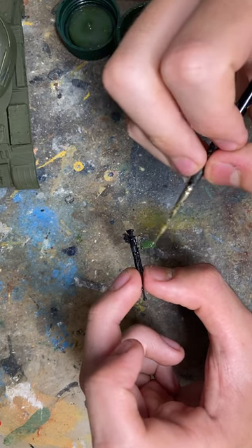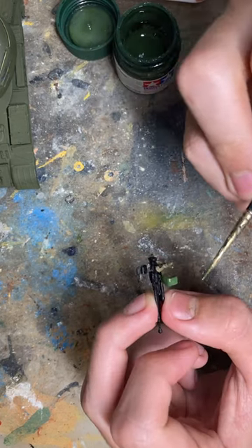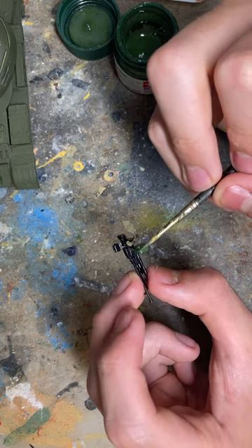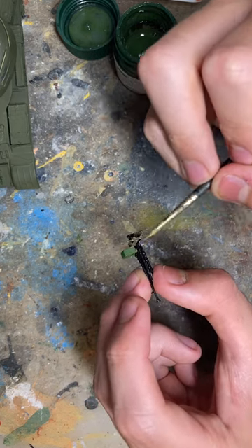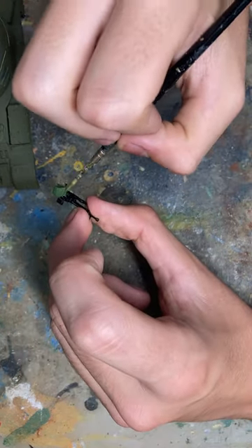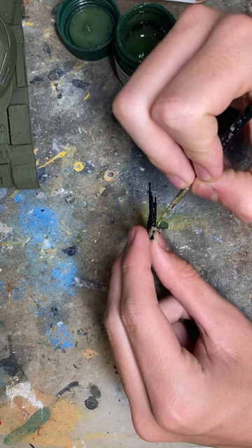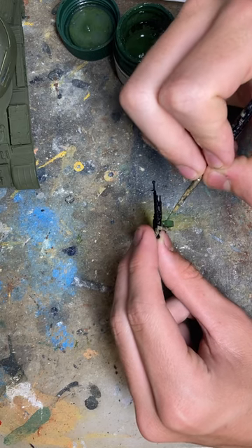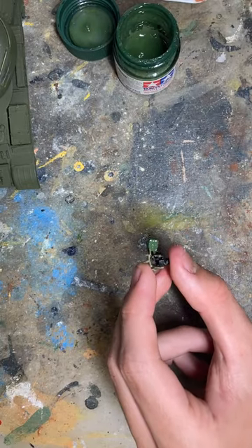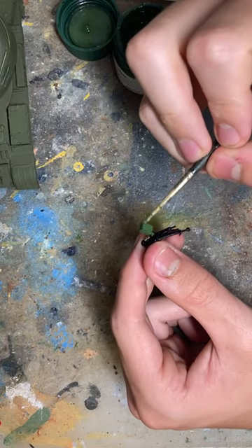Let me know in the comments what your favorite model kit is. Mine personally — I've liked this one so far — but the Tamiya Sherman was my first model I made on my own. My dad helped me with the rest. That was my favorite; it was a nice kit for a beginner or intermediate. I did go back once after finishing it and added some stowage and repainted some stuff.